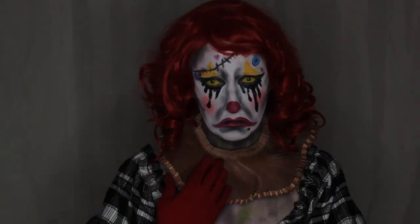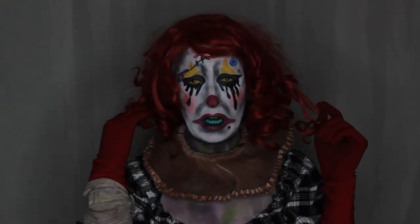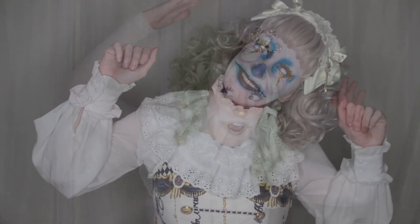Hello friends! I love clowns, and with their growing presence in media, I thought it would be a good time to show you how to transform into my clown character Buttons, and also two other looks using simple techniques and affordable, easy-to-obtain products.